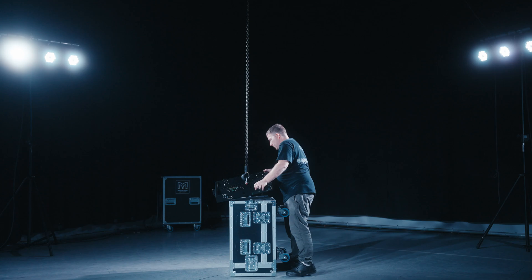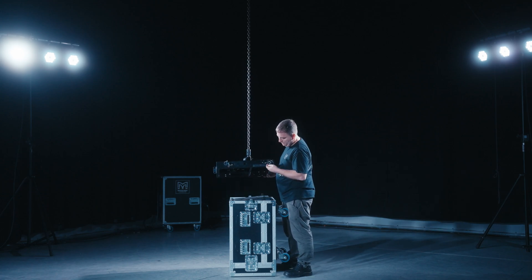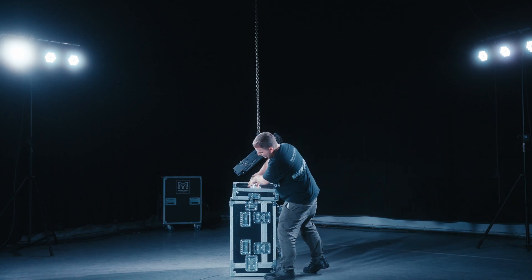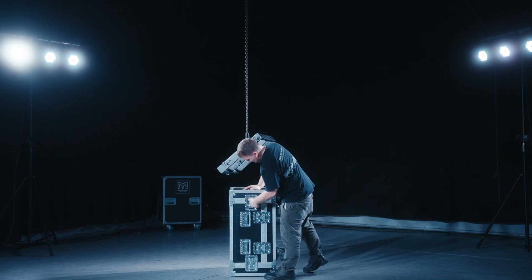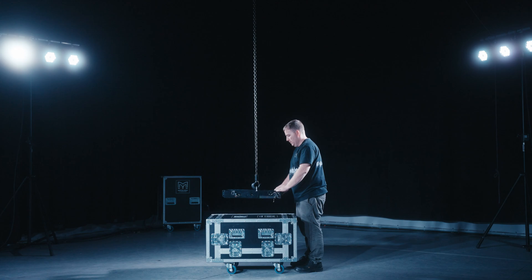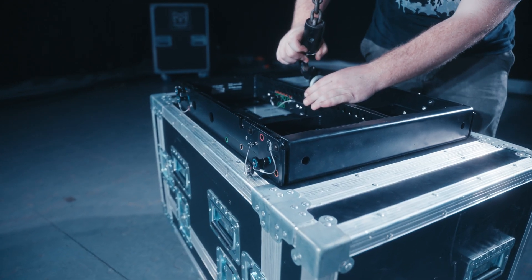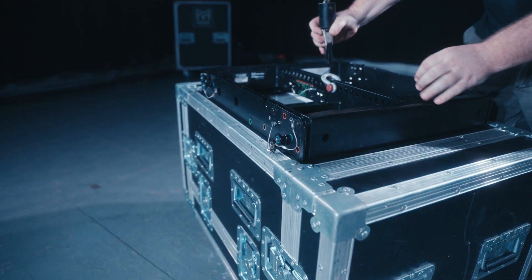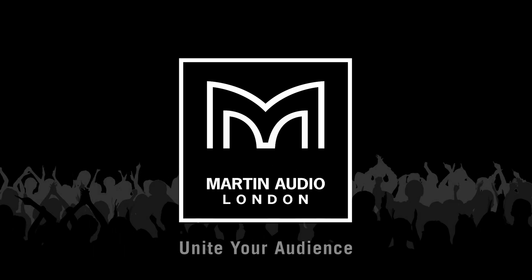Raise the flying grid away from the flight case, allowing you to place the lid back on the flight case ready to be transported. Lower the flying grid down onto a surface or flight case, allowing you to remove the hook from the shackle and the frame.